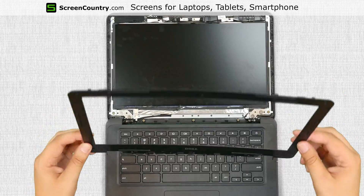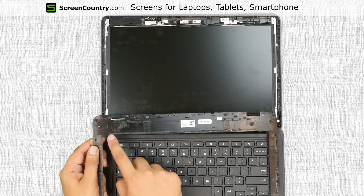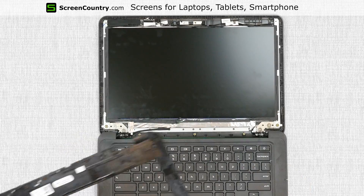As you can see, there is some glue on the inner edges of the bezel. This glue protects the screen from water and dust. Set the bezel aside.